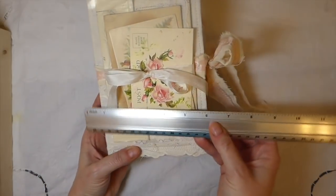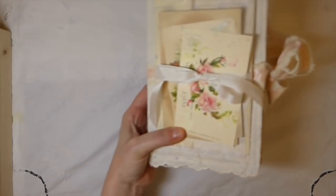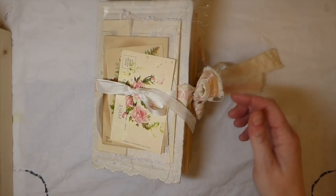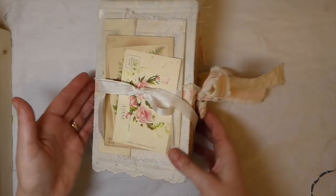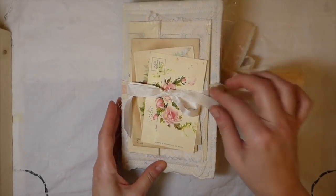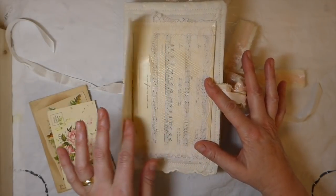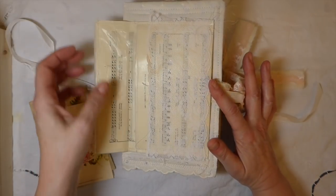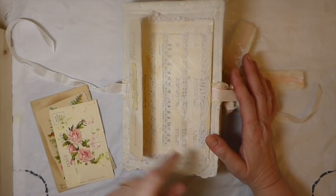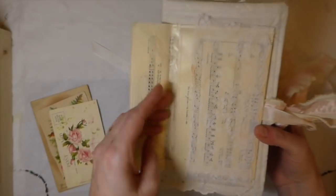It measures five and a half by eight and a half inches and it's got about a one inch spine. I'll show you the back there. I've stitched the closure which is cotton and seam binding that I've run through the machine. I've covered it with some vintage fabric, and on the front I've created a little music sheet pocket — I've sandwiched some vintage music sheet between some wax paper, ran that through the machine, covered it with some lace, and added a little embellishment with some cheesecloth behind it. That's all been stitched on, so you've got a pocket in the front.